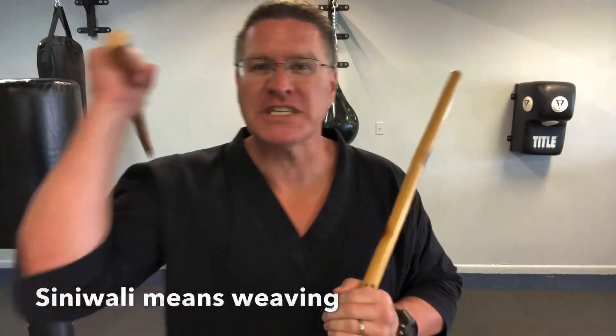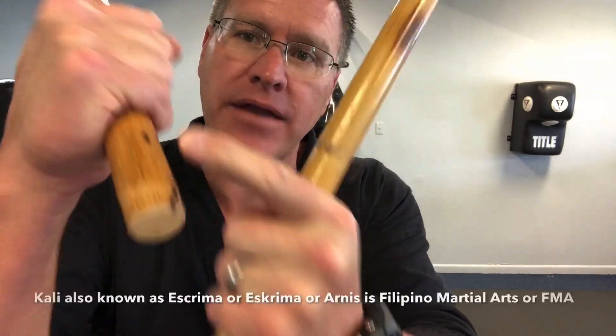In this martial arts class you'll discover the secret to using your Kali martial arts sticks specifically for Sinawali. Kali martial arts Sinawali means weaving. Grab your Kali sticks and follow me. With a stick in each hand, a little bit coming out of the pinky side, warm up by dropping and pulling all the way back.